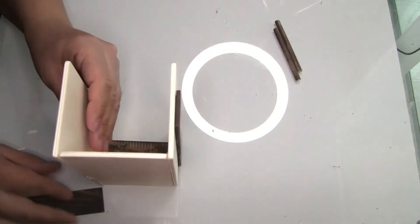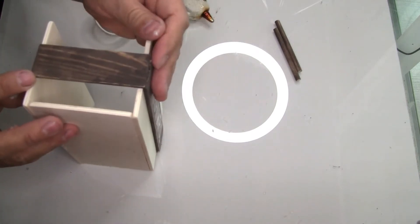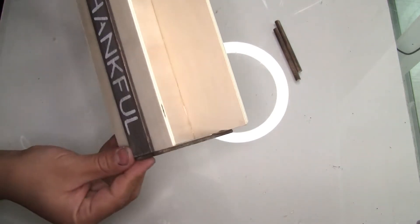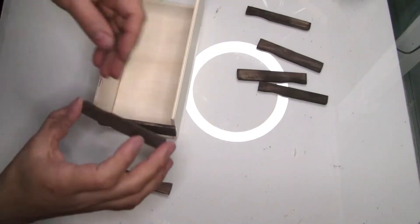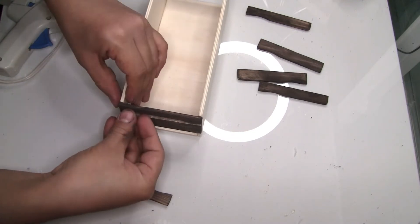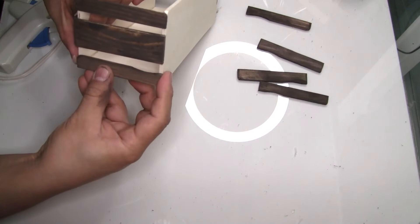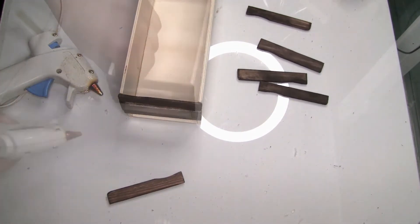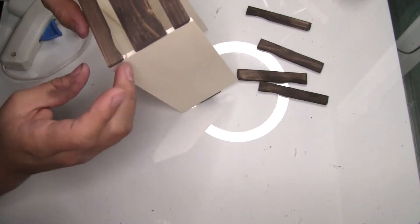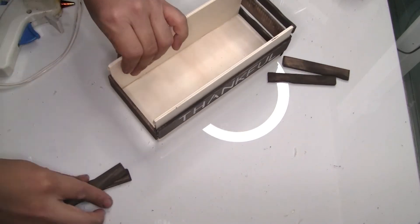I'm going to do the same step on the other side. Now I'll place the small pieces — one on the top and one on the bottom. The painter sticks have a curved edge from the handle, so I placed them opposite each other on each side.